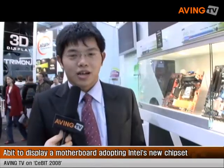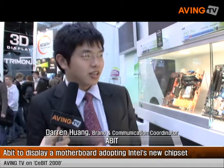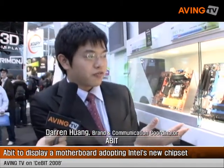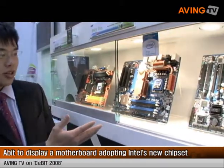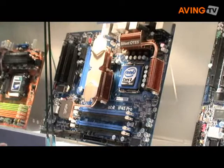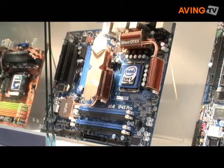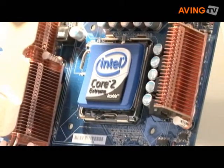I'm Darren from Abbott. We are going to introduce our product — this is our IP45 Pro product. This will be the mainstream high-end demo, and it is based on the P45 chipset from Intel. I think it's a pretty good motherboard in our product.